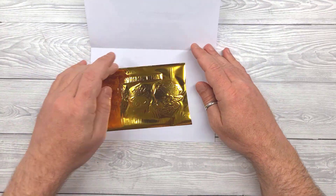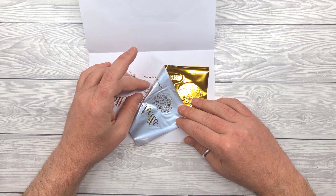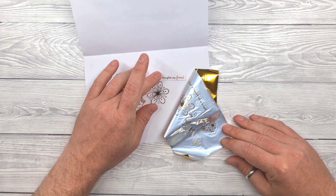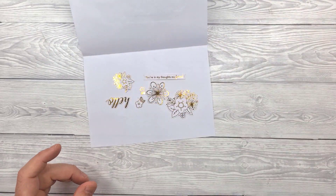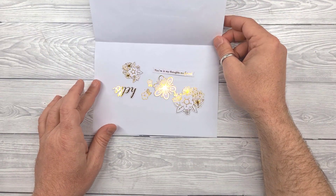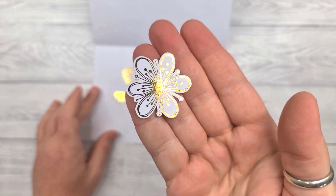The toner melted and clinged onto the foil, and then when you peel the foil back it will stay on those printed areas, giving you beautifully foiled embellishments in the colour of your choice. So let's just take a quick look. There we go — beautiful.